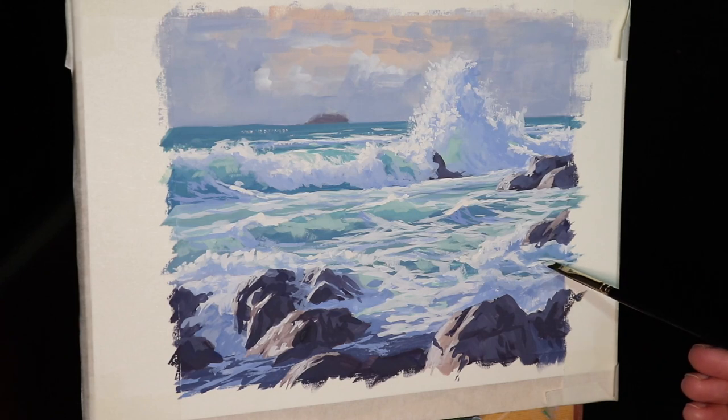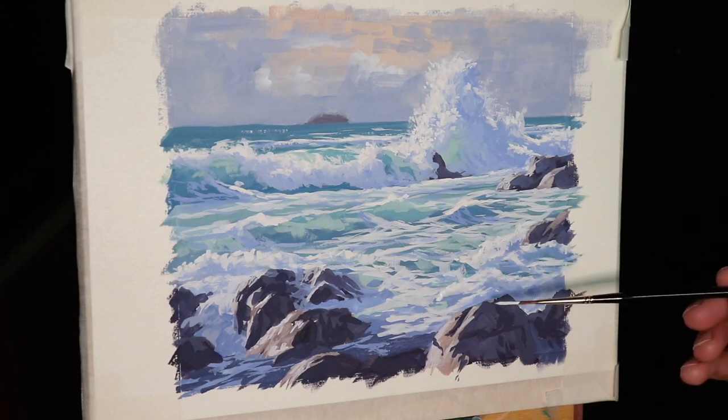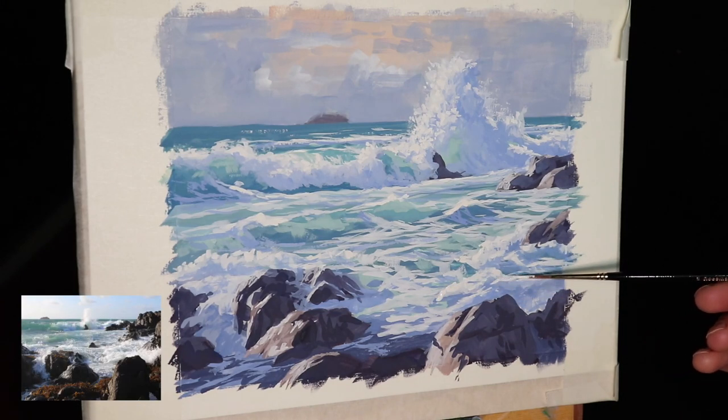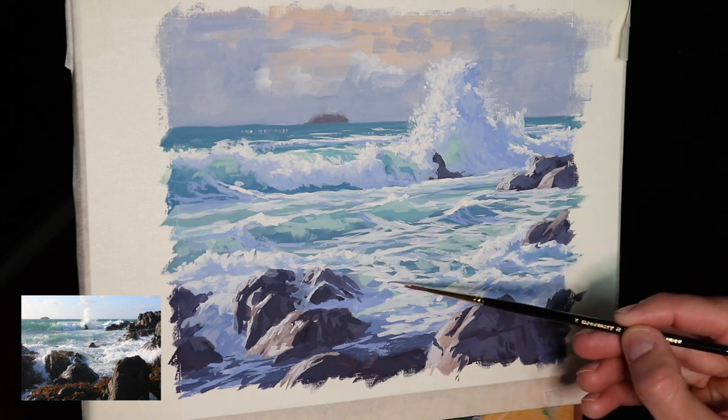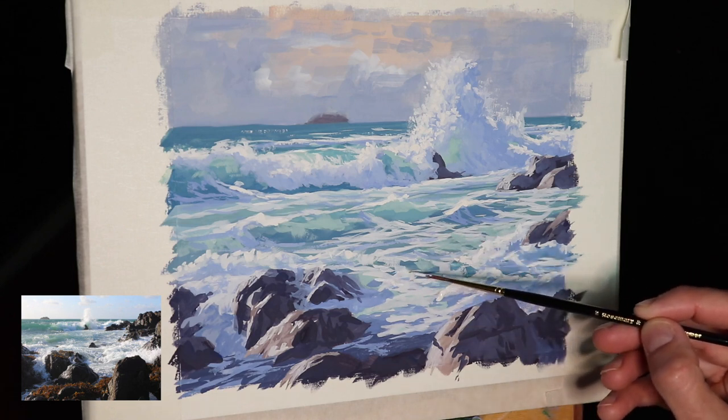Back to the painting — I'm really getting into these last details, now painting the final highlights on the foam and white water in the foreground, again using the same mix of titanium white with a dash of yellow ochre.